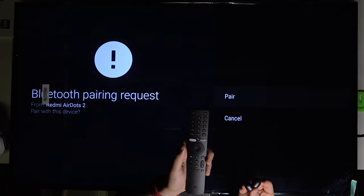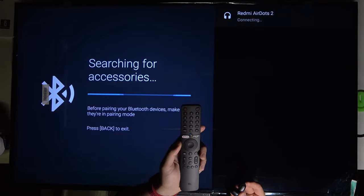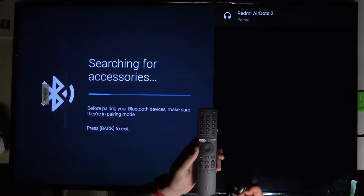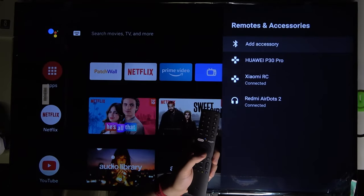Now just be patient, wait a little bit, and then accept the pairing request. Just wait. As you can see, we are successfully connected, so when we go back we can take a look.